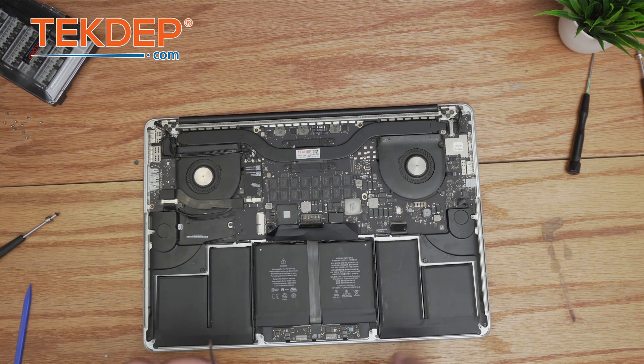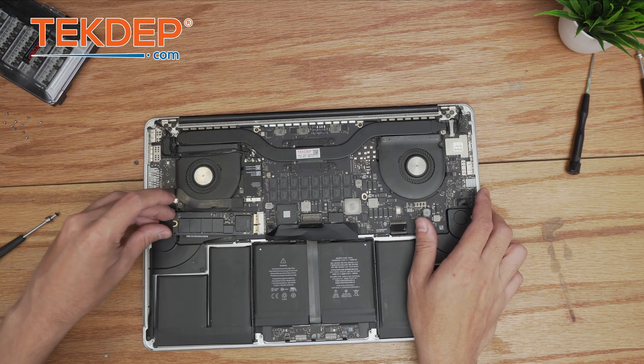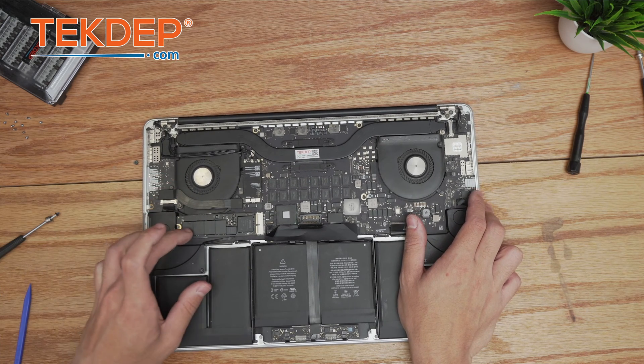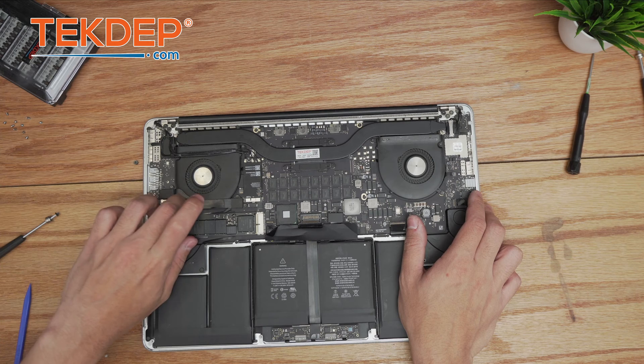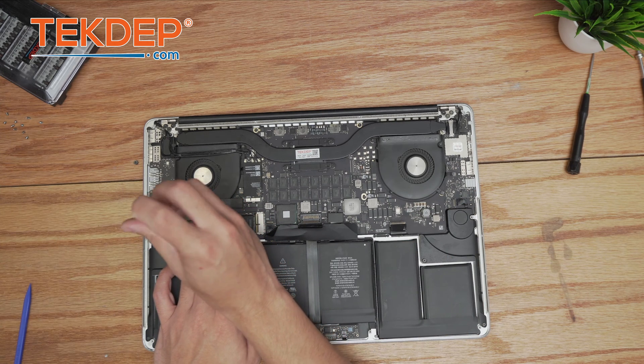Almost the last step on the inside: we reinstall our SSD and secure it into place using a T5 screw.